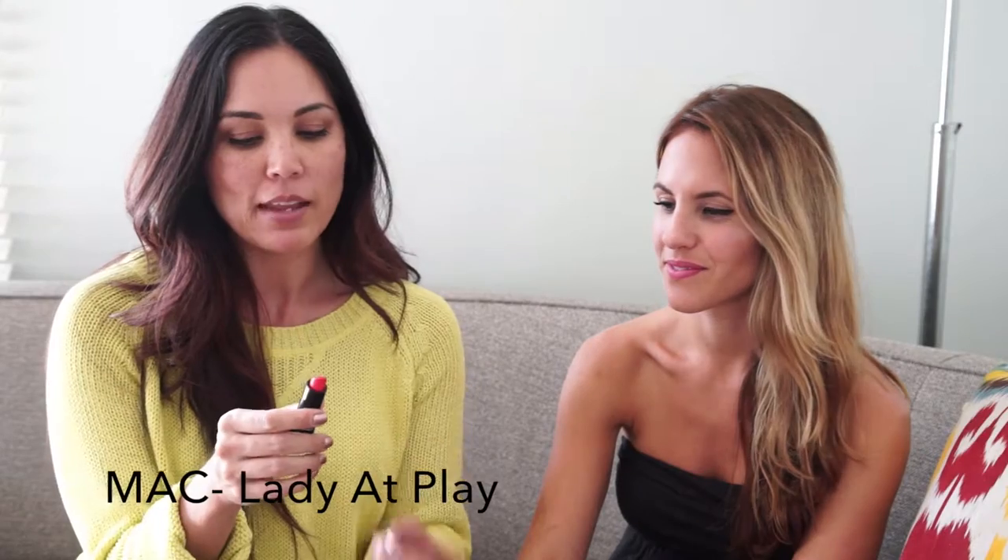The second step is you take your lip color. This is Lady at Play by MAC and it's got an orangey undertone to it, which is good against Jonna's skin because she's got a golden undertone. And if you have a pink undertone you would look for something a little more blue-based, like a cherry red.